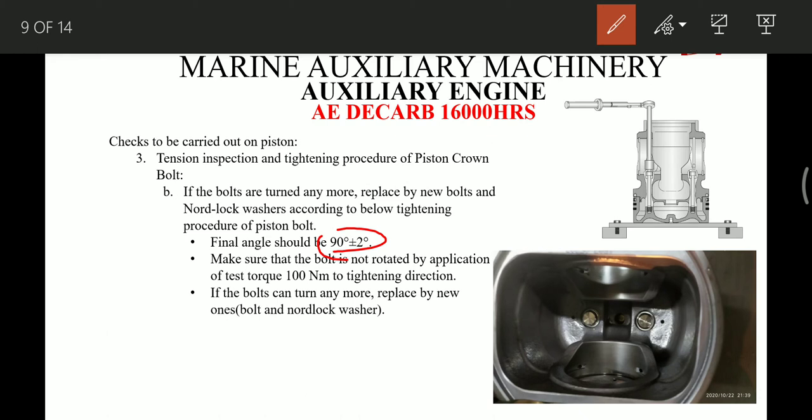After this is done, we again carry out the tension test: using the torque wrench set at 100 Nm, we try to tighten these bolts again. There should be no rotation of the bolt after applying 100 Nm torque. If there is rotation, we have to replace the bolts again with new ones. This is the complete procedure for tension inspection and tightening of the piston crown bolts.